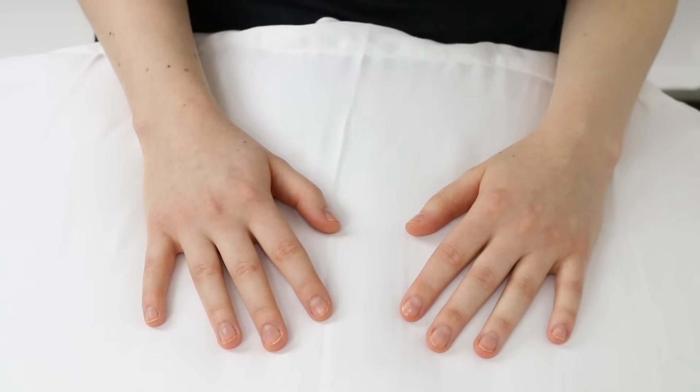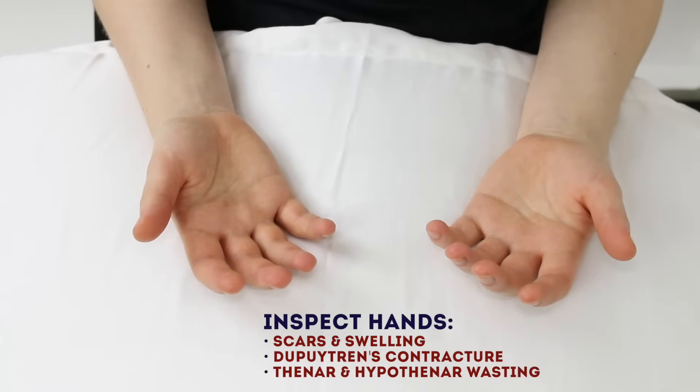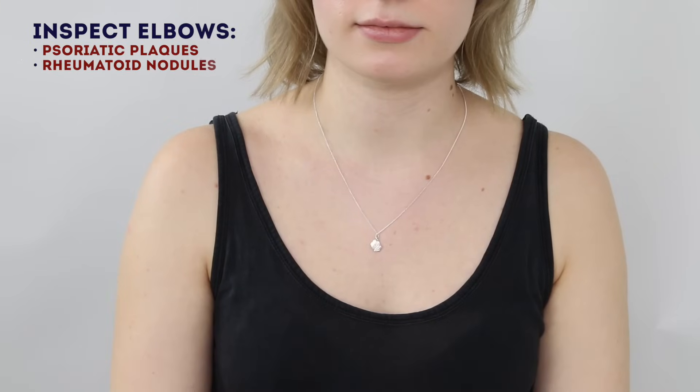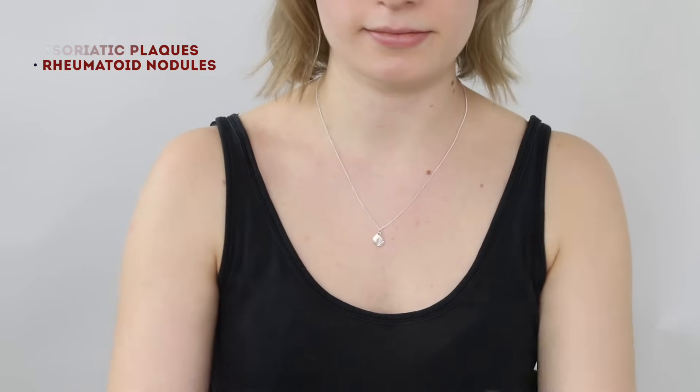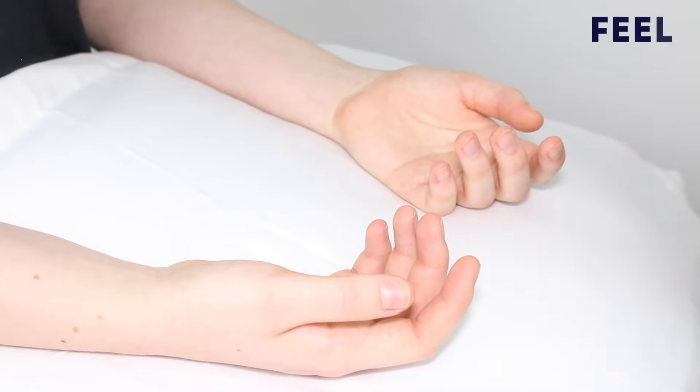Now if you just turn them over for me. That's great, thank you. I'm just going to have a look on the other side. So if you can just lift your arms up and show me your elbows. I'm just going to feel the temperature on both sides in your hands. Do you have any pain in your hands at all? No. Okay.